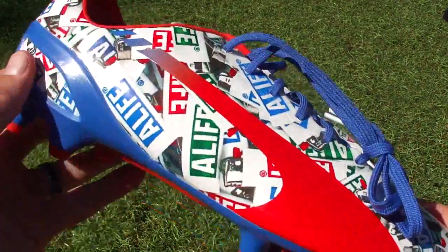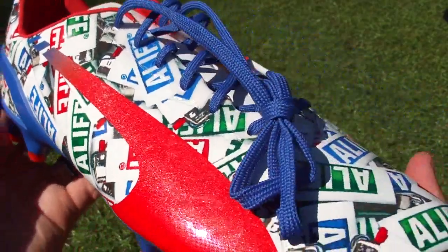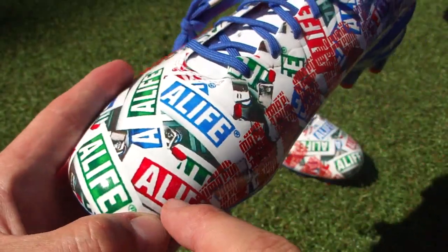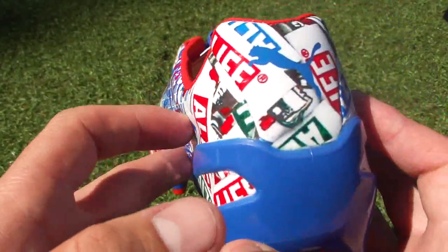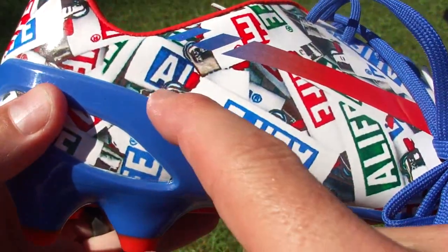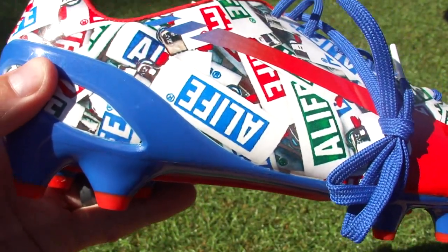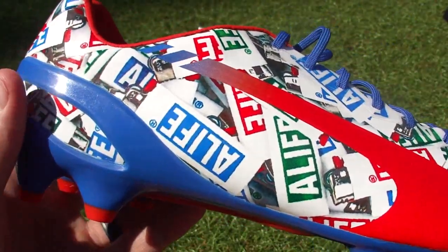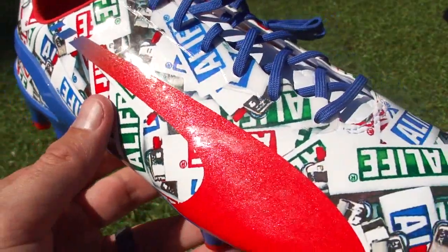The boots themselves — let's take a look at them. You've got a lot of Alife text on there. That's basically the Alife logo in three different colors: red, green, and blue. It runs right around the upper. What's unusual — I didn't actually notice this before I got them in hand — is these are actually cigarette lighters. I researched this a bit and there are several images online where Alife released their own cigarette lighters with some art associated with that. So it's very unusual — you don't normally see something like that in a boot.